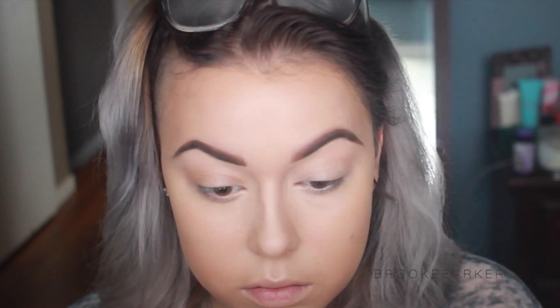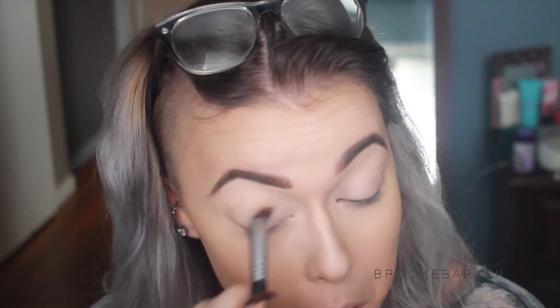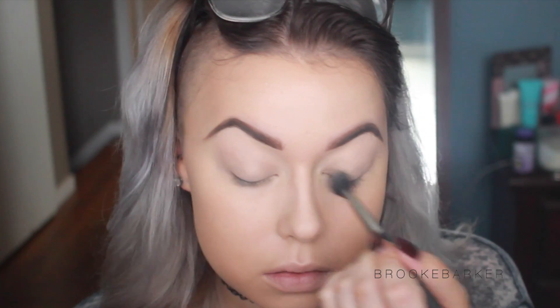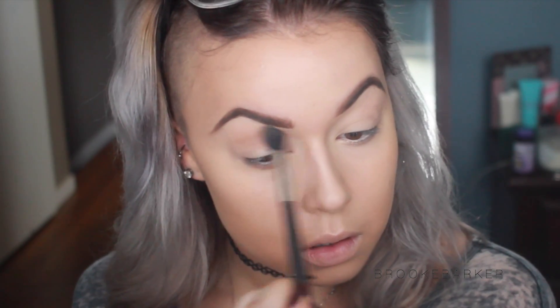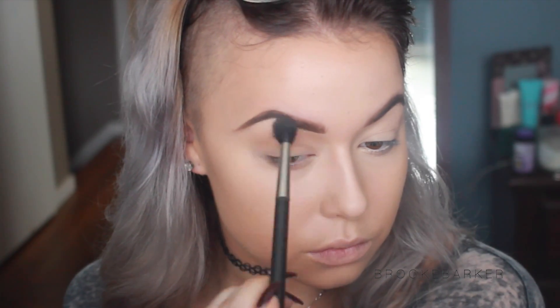Now I'm taking my Soft Ochre paint pot - this is what I use to crisp up the brows, but I'm now putting it all over the lid to prep my lids for eyeshadow. Then I'm taking a very light matte shade and setting that cream base. This is what I always do - it keeps the cream from creasing and ensures that any eyeshadows I put over top are not going to get stuck in any creases and will go on very smoothly.